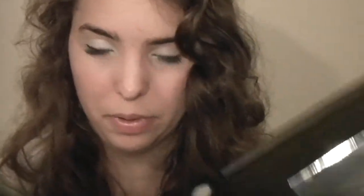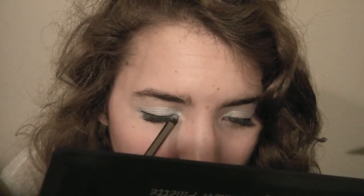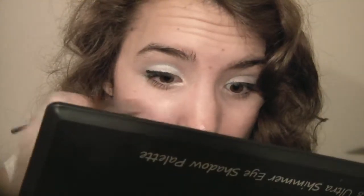For an inner corner highlight we're going to be using the 88 Shimmer Palette again — there are so many colors in it. Take the first one, right there in the corner, and just apply that to your inner corner.